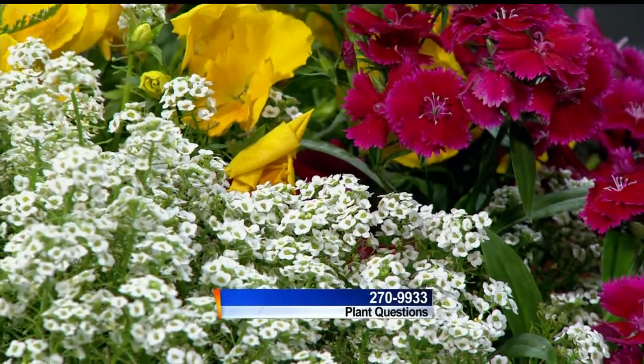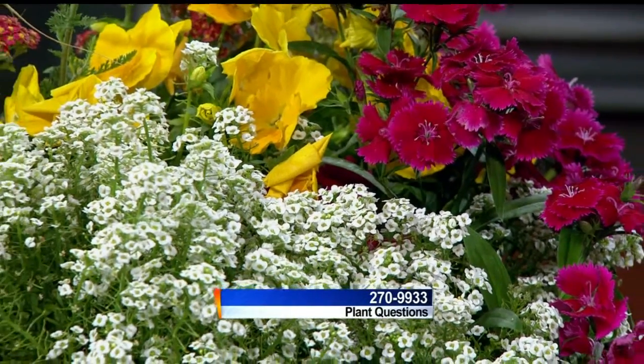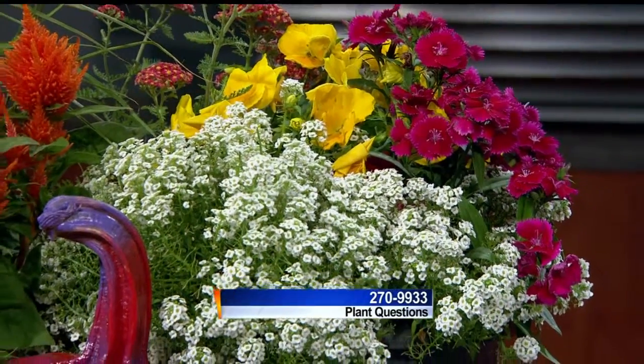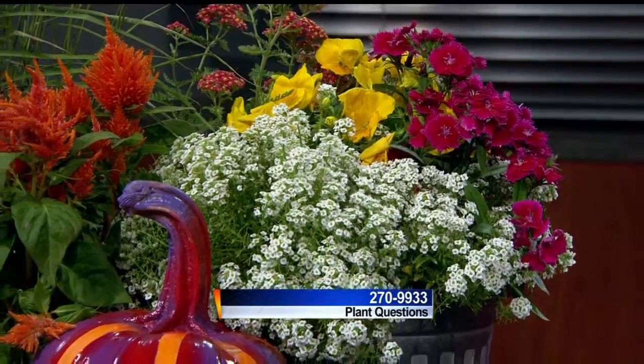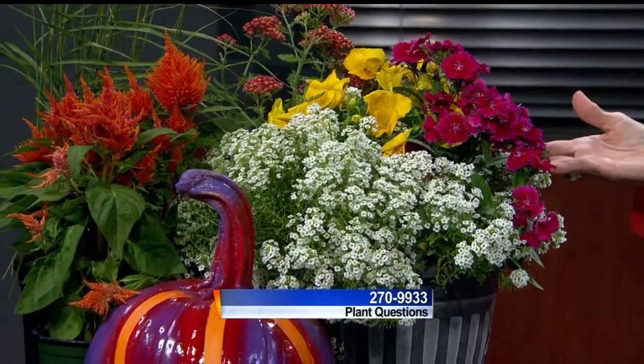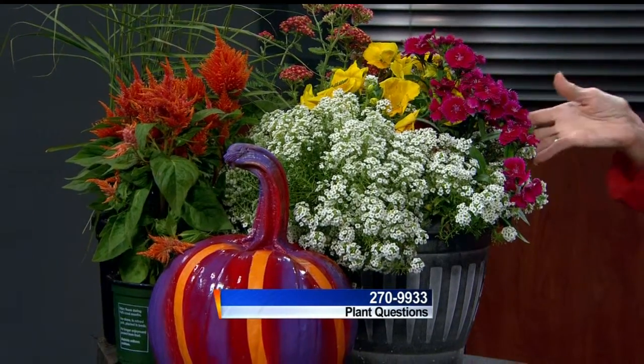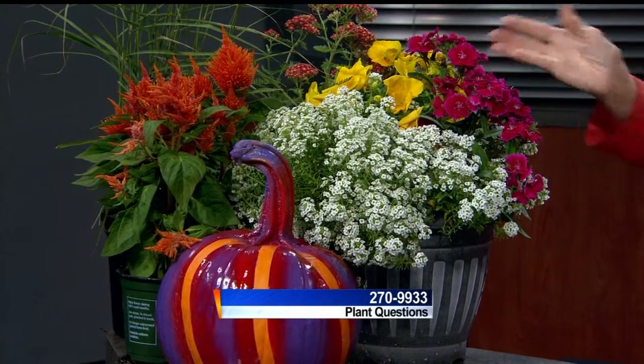Linda Bartsch from The Roost Company here taking your calls at 270-9933. I went outside and there were all kinds of things available at the retail store. It's a combination where if you let something die because of too hot conditions, you know dianthus and pansies - this will tolerate cold.